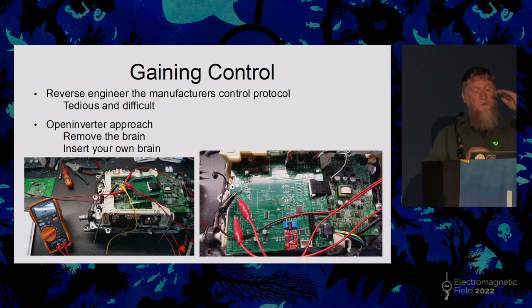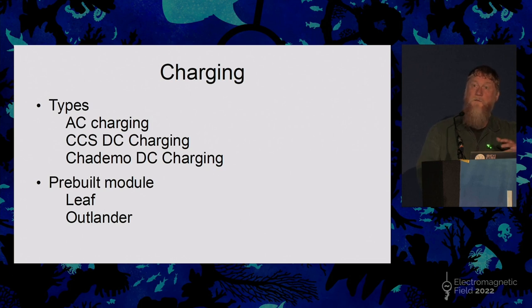Within the Prius converter the distinct layers are on distinct circuit boards, so you can pull the brain board out and put your own one in. On the right is a board produced by one of the guys on the open inverter forum — you can get all the firmware and design files, but he also sells them as an off-the-shelf item. You take your Prius converter apart, unplug the original board, plug the new one in, put the lid back on — it's yours. You connect to your battery management system, throttle, brake pedal, and a few other signals, and off it goes. It's also Wi-Fi enabled so you configure it via a web page on your laptop.